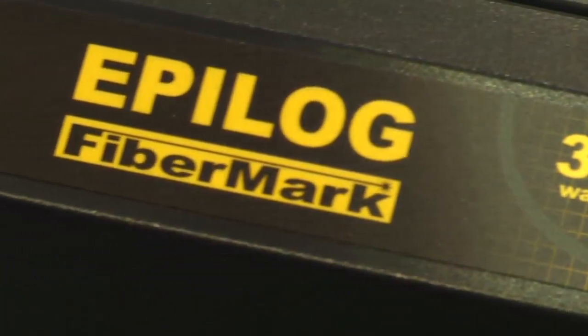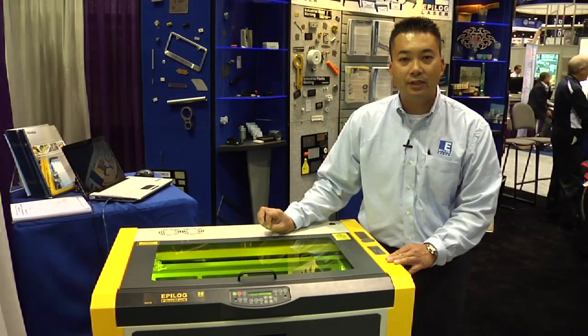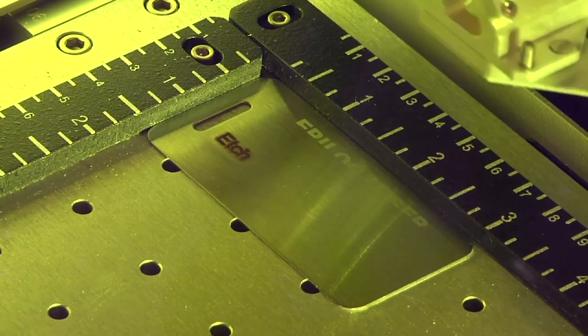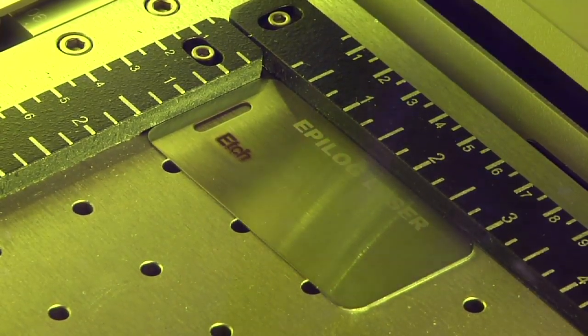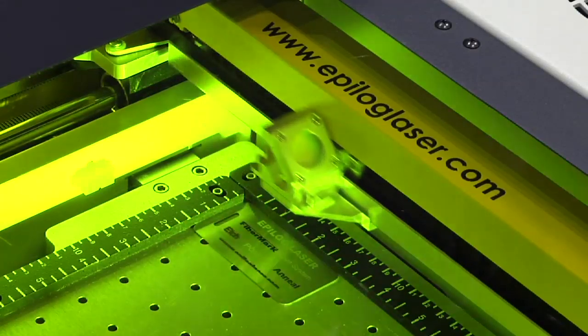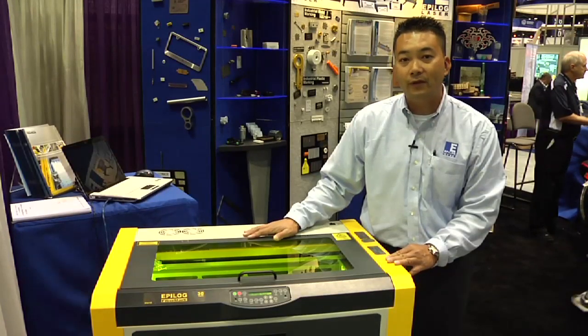Next, I'd like to talk to you about the Epilog Fibremark laser system. The Fibremark utilizes a Ytterbium fiber laser source which produces a wavelength of 1062 nanometers. That wavelength of light is ideal for marking directly onto all metals and certain engineered plastics. The Fibremark is available in 10, 20, 30, and 50 watts of power.